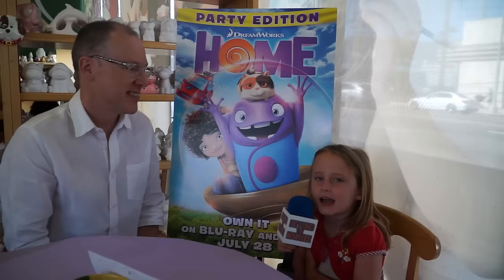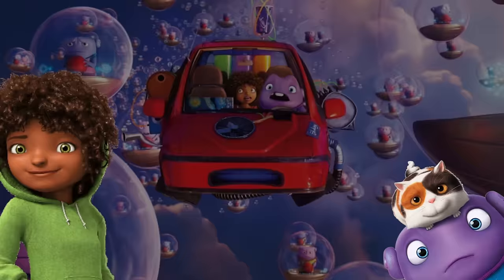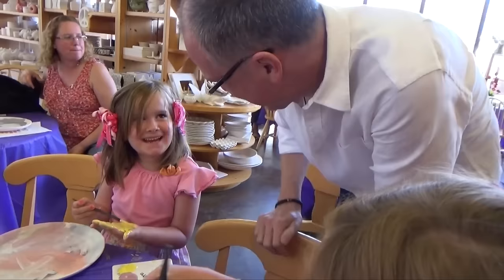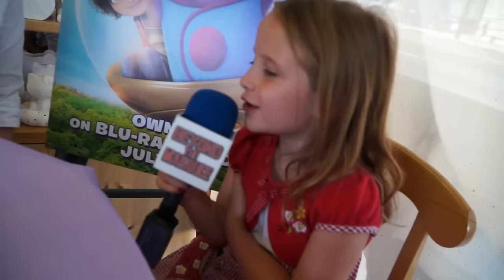I'm here with Tim Johnson, the director of Home. So Tim, what's going on here today? Well, here at Color Me Mine, we're having fun celebrating the release of Home on DVD and Blu-ray. And everybody's here painting images of our characters — Tip and O and Pig the Cat. So it's a fun celebration of the movie coming out, Home Coming Home.